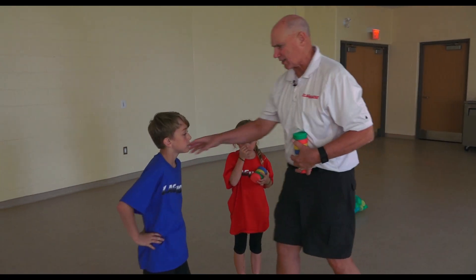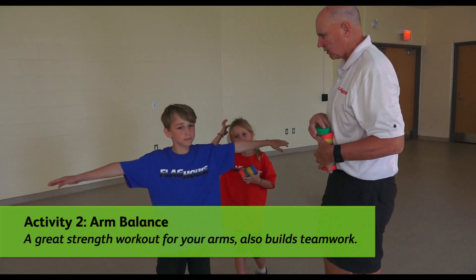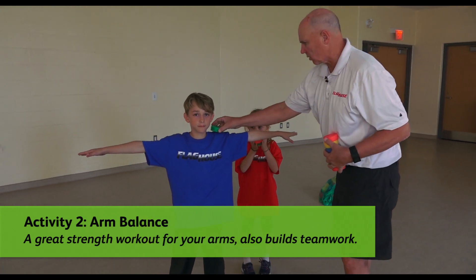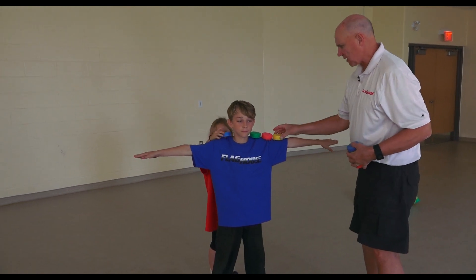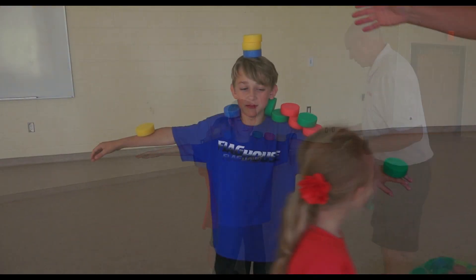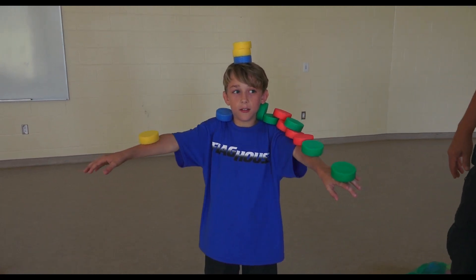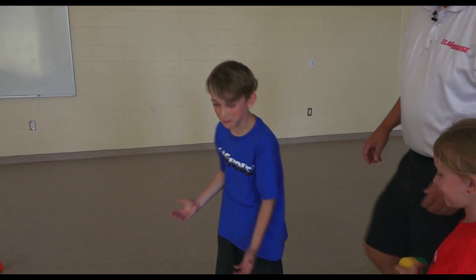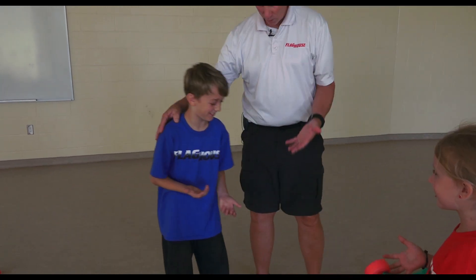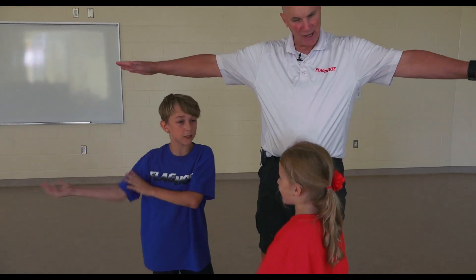Now he's going to face the camera and make a perfect statue with his arms out. Our job is going to be: how many noodle slices can we stack on top of Sam? Balancing on a partner. How'd it feel, Sam? It's work, isn't it? It's tiring for you. They don't weigh very much, do they? But the arms get tired.